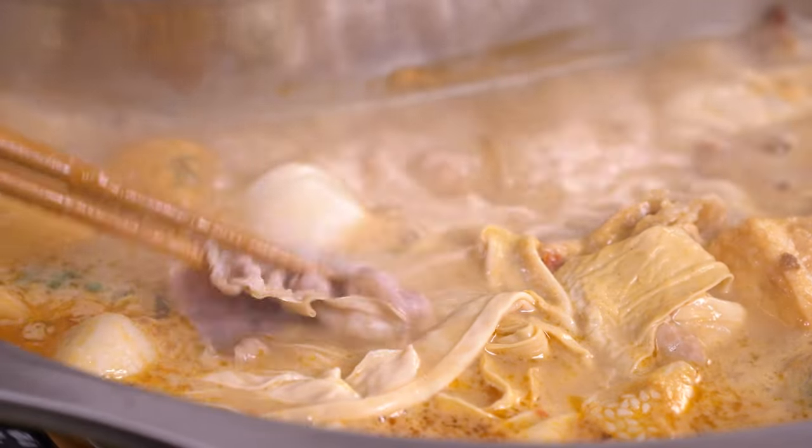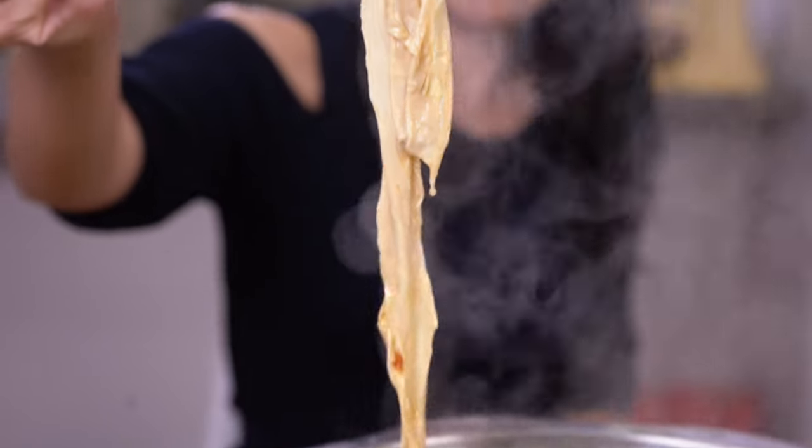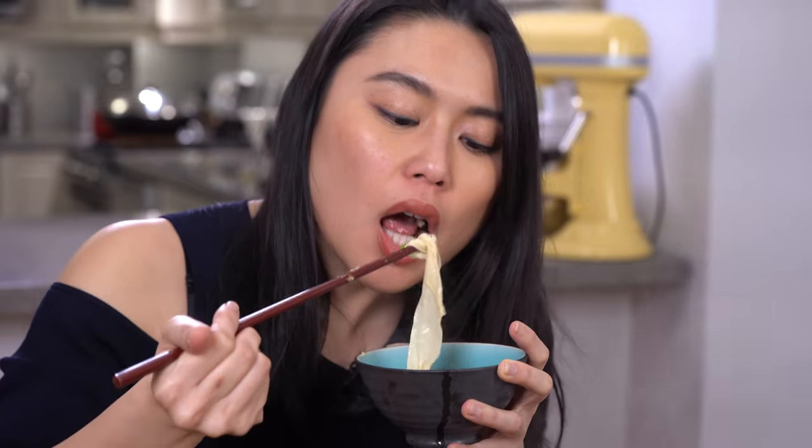The bean taste of the soy milk complements the miso and complements the sesame paste. This is a really well-rounded, very rich soup. And I have to rave about the tofu skin again — it's so soft and silky, and it has absorbed all the deliciousness from the soup.